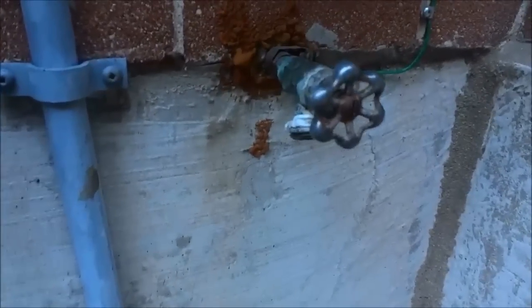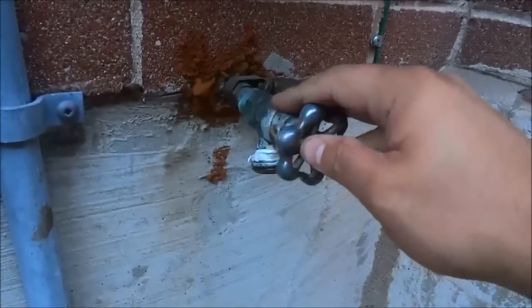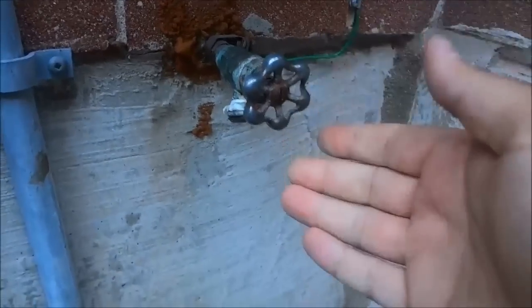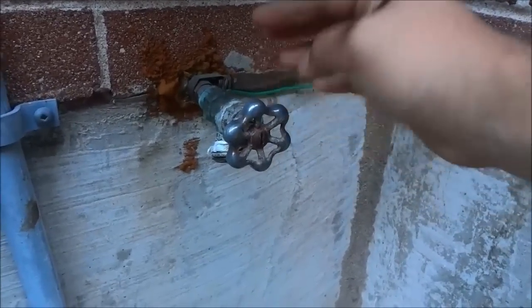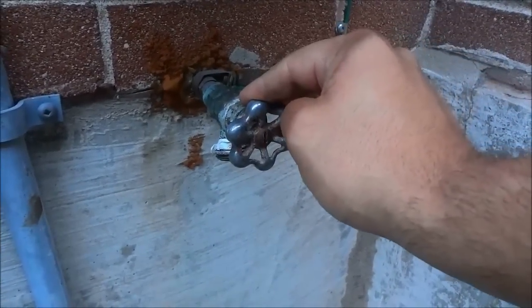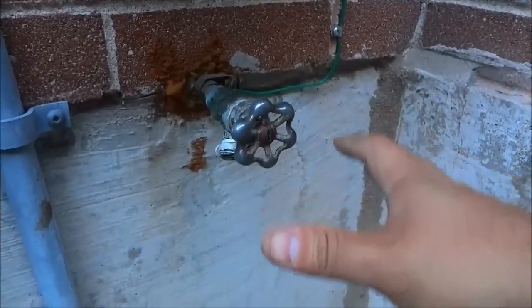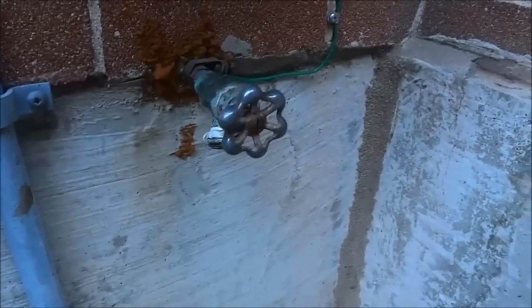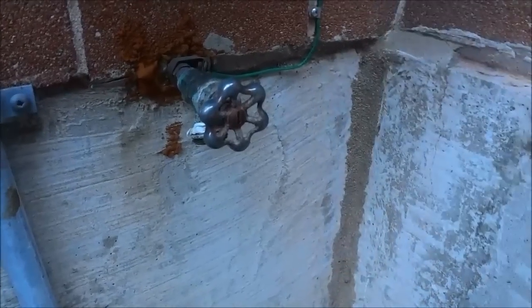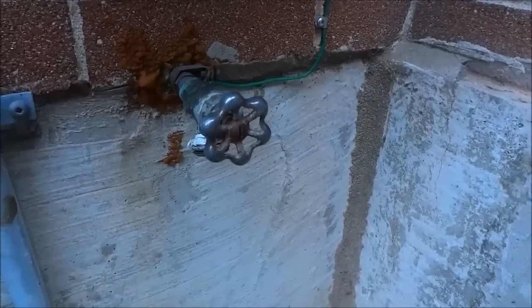Now that everything has been reinstalled properly, I'm going to go inside and turn on the water supply to this exterior hose faucet, and we'll double check that the leak that was there no longer exists.